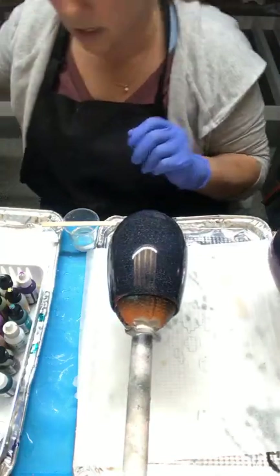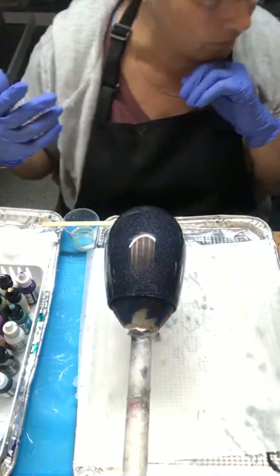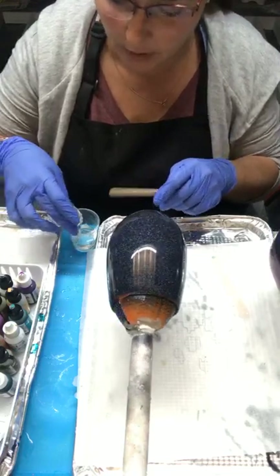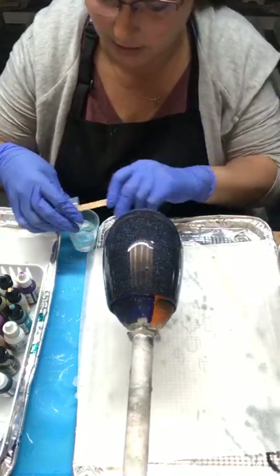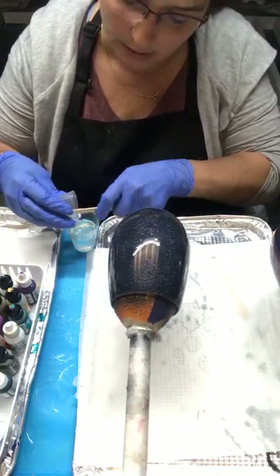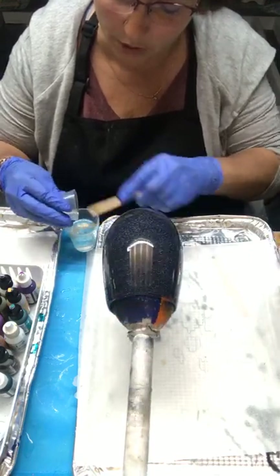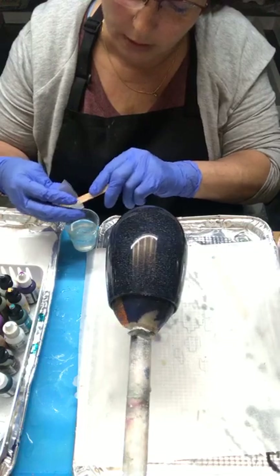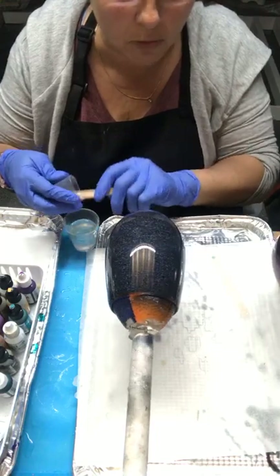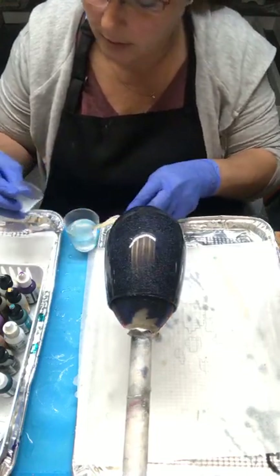So what you want to start off with — and you can do these on tumblers too, they're really neat — I use popsicle sticks. I'll tell you my trick: a lot of people don't like popsicle sticks, they say they have water and cause more bubbles. I spray my popsicle sticks with rubbing alcohol before I use them, let it dry for a second, and boom, off I go.